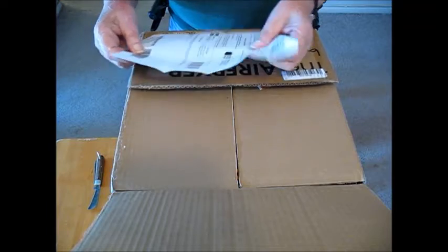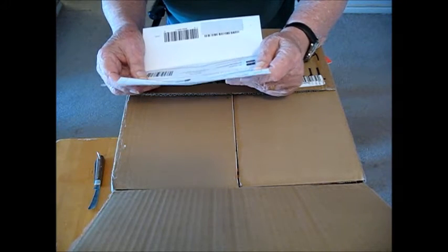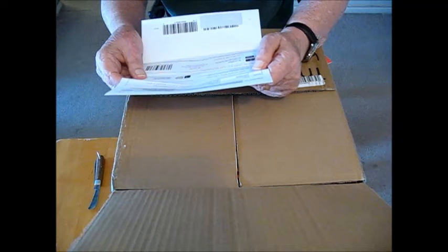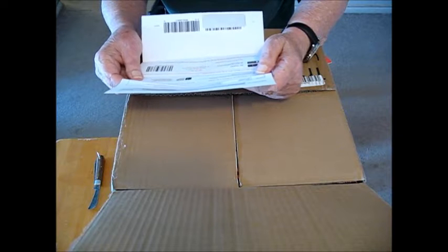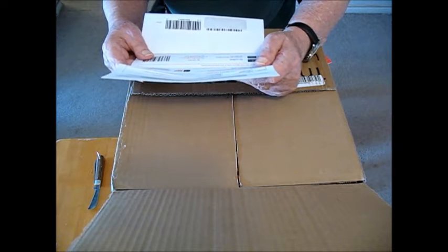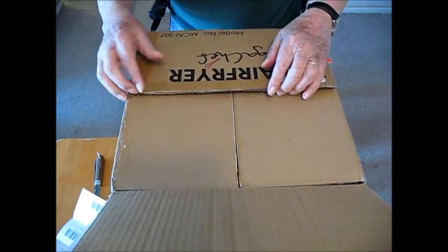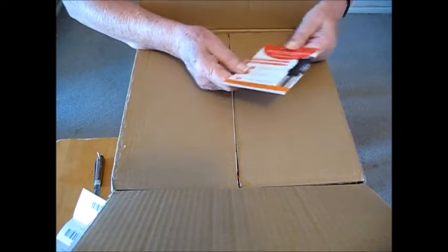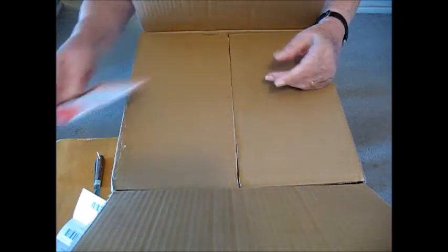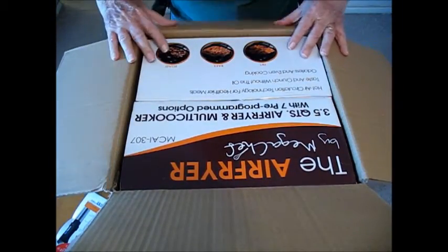I'm going to unbox it here. Here's the receipt for it. It came from Sears. Let's see what's in here. I've got a one-time offer here on something. Air fryer multi cooker.